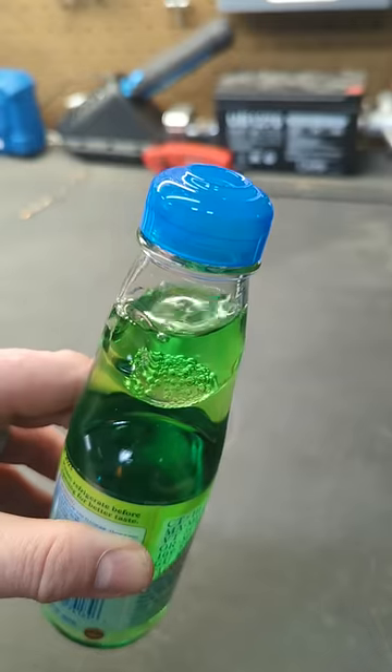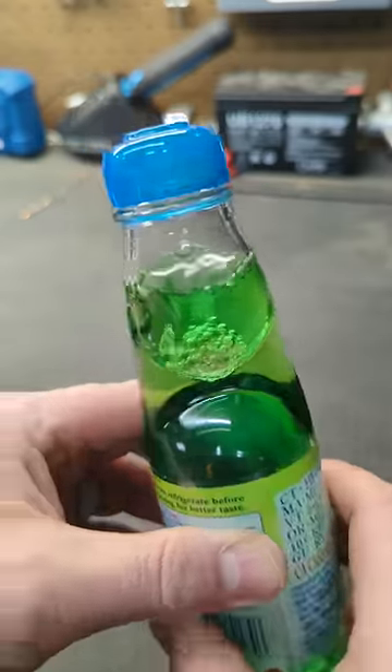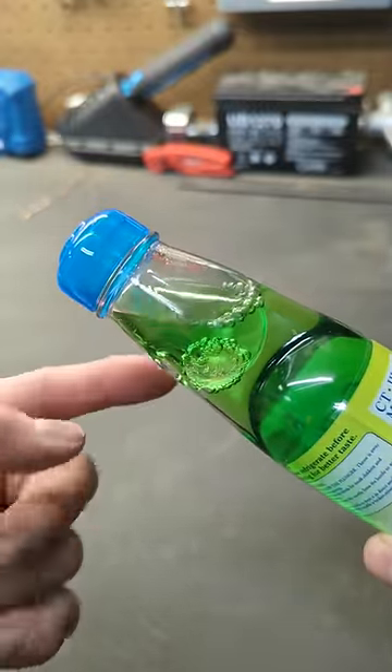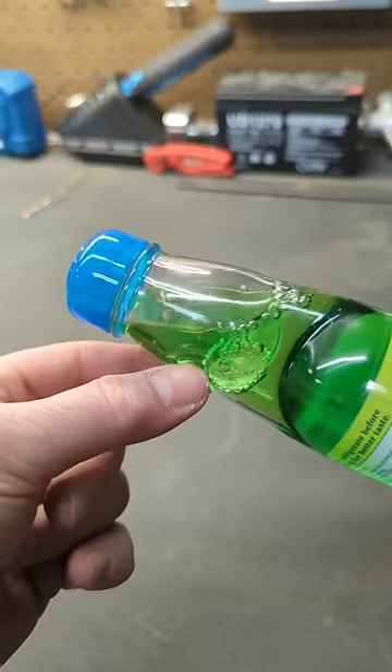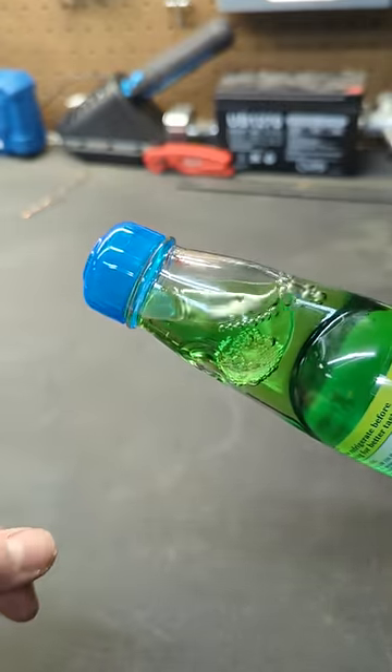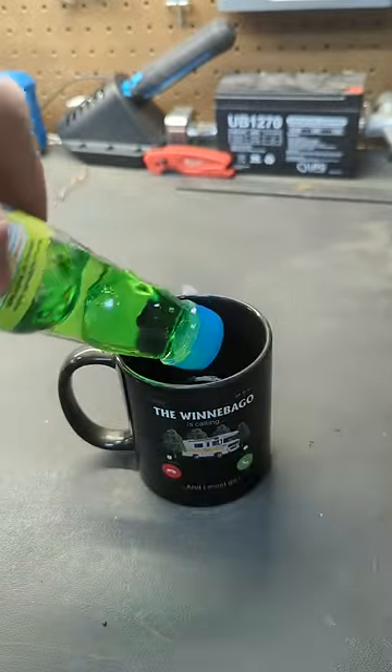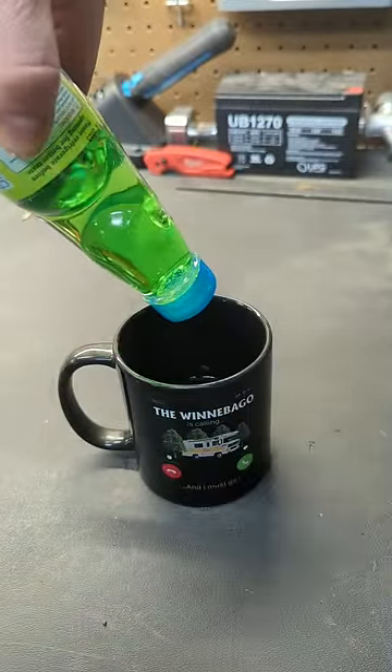As if all of this wasn't complicated enough, there's only one way you can actually pour the soda out of the bottle. There are two little indents inside the glass top, which allow you to pour the soda in one direction only. If you try to pour in the opposite direction, the ball will eventually go back up to the lid and keep it from pouring out.